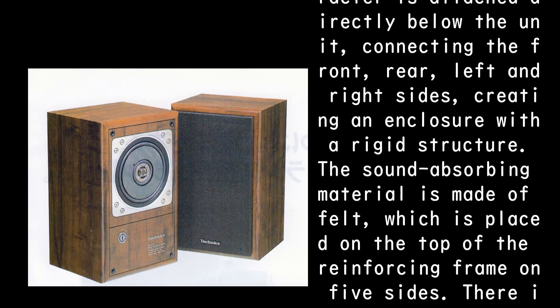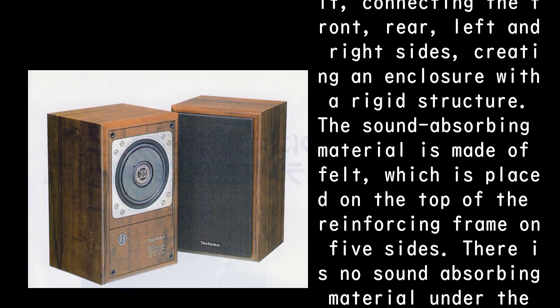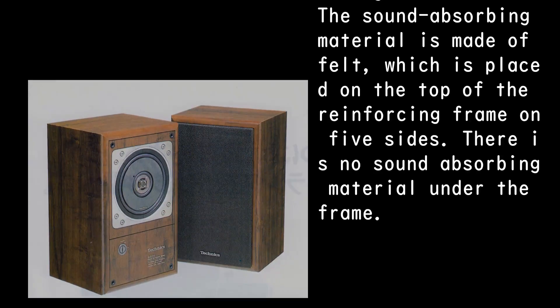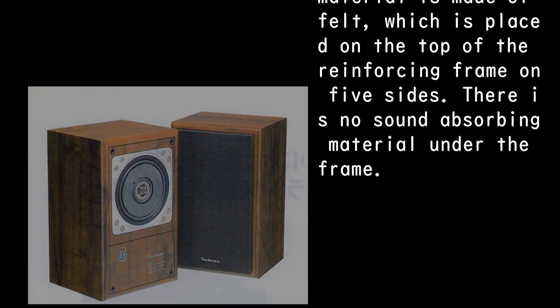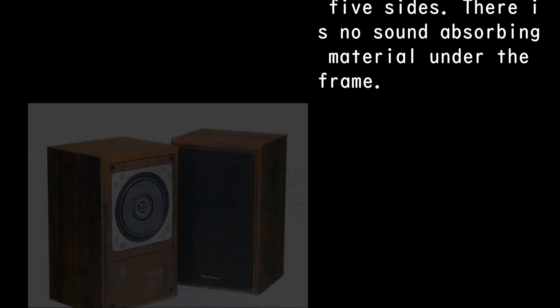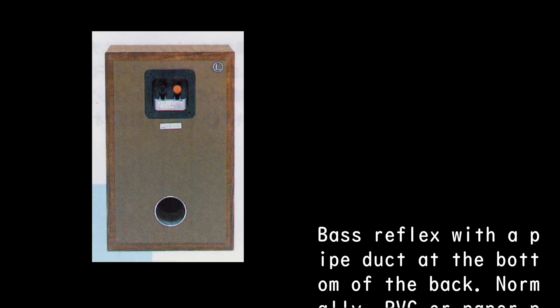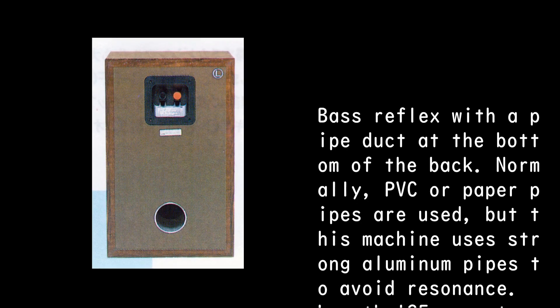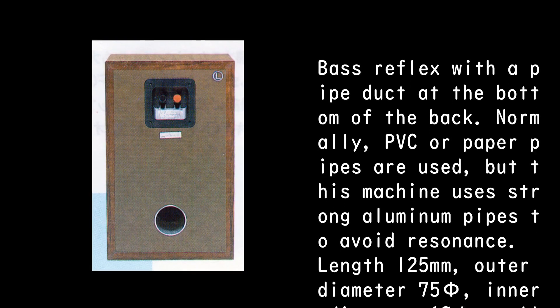The reinforcing frame connects the front, rear, left and right sides, creating an enclosure with a rigid structure. The sound absorbing material is made of felt, which is placed on the top of the reinforcing frame on five sides. There is no sound absorbing material under the frame. Bass reflex with a pipe duct at the bottom of the back. Normally PVC or paper pipes are used, but this unit uses strong aluminum pipes to avoid resonance.